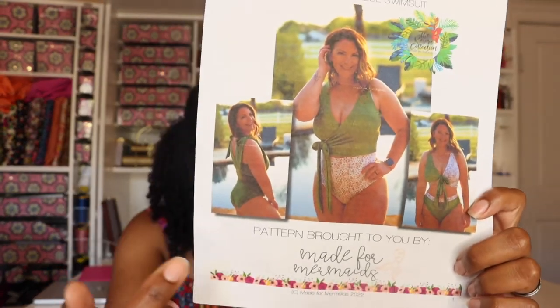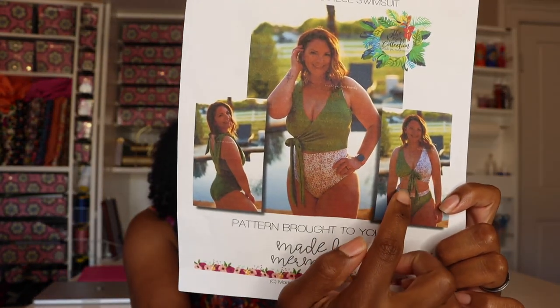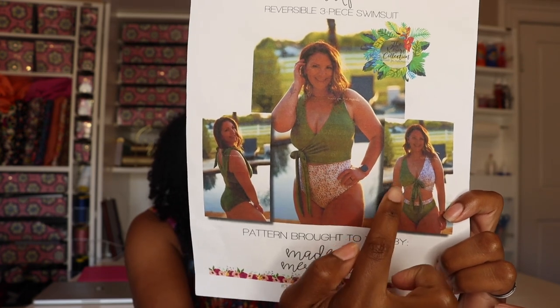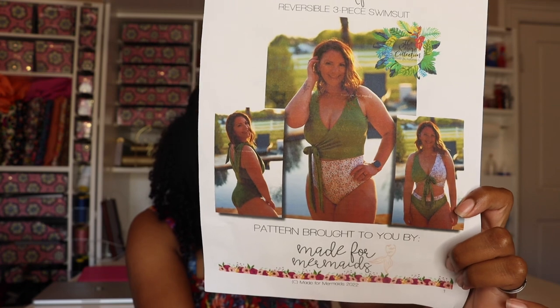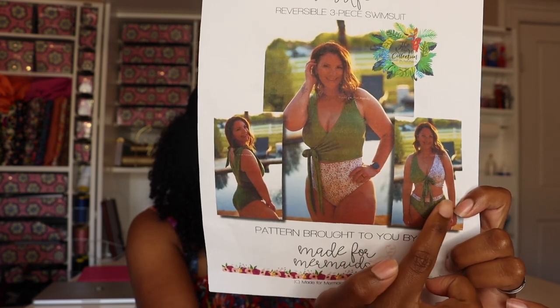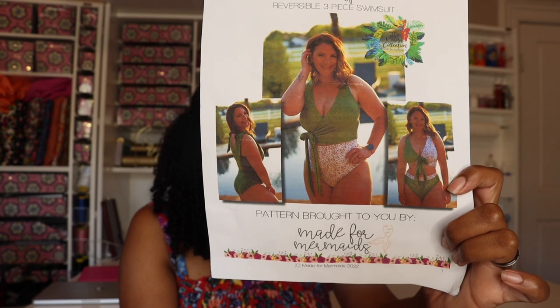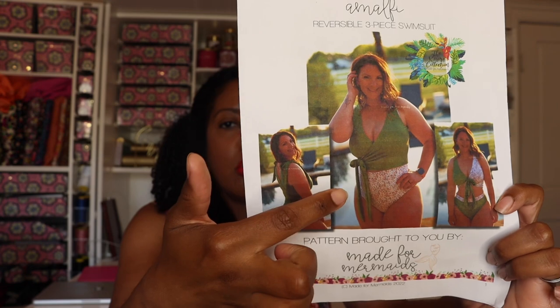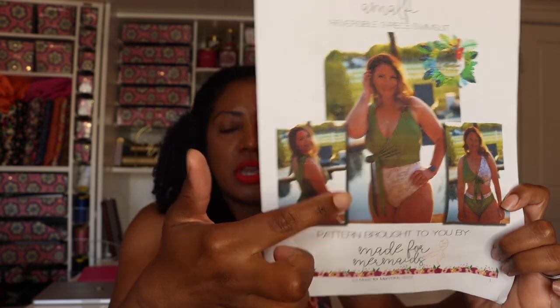If you look at the picture here, you can see the woman modeling has chosen to wear one side of the bikini on this side and the reverse side on the other. On her bikini bottoms, she's rolled them down so you can see the top pattern. On this side she chose floral bottoms with a solid top, but she can also wear both solid pieces. I'll show you what that looks like on my version.